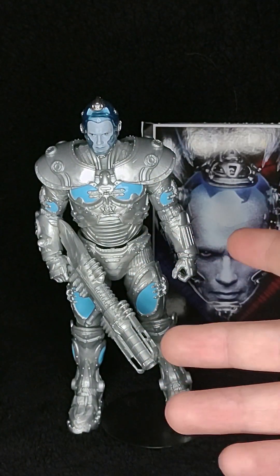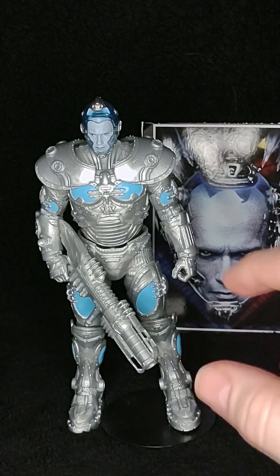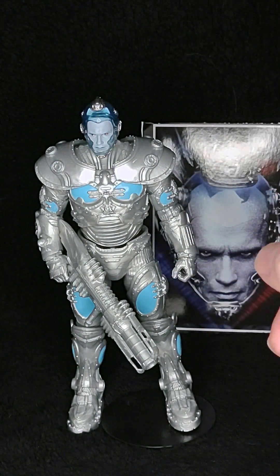Welcome everyone to Marvel Man's Game Room. Today we're going to be taking a look at the McFarlane Toys Batman and Robin movie Mr. Freeze full Build-A-Figure.